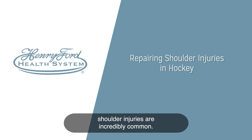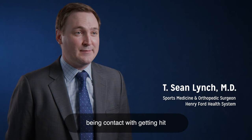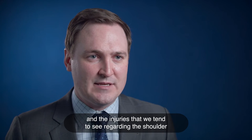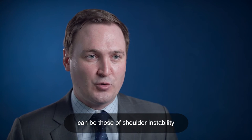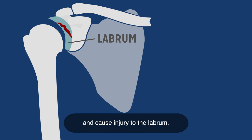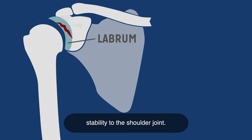In the sport of hockey, shoulder injuries are incredibly common. A lot of that is the nature of the sport being contact, or getting hit either in the middle of the ice or up against the boards. The injuries we tend to see regarding the shoulder can be those of shoulder instability or shoulder dislocations, where the shoulder can slip or pop out of place and cause injury to the labrum, which is a piece of cartilage that helps to provide stability to the shoulder joint.